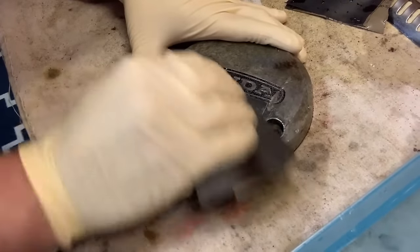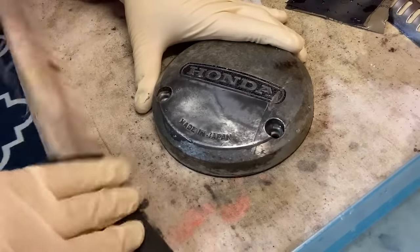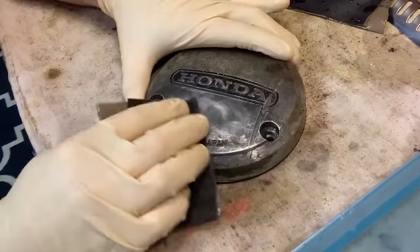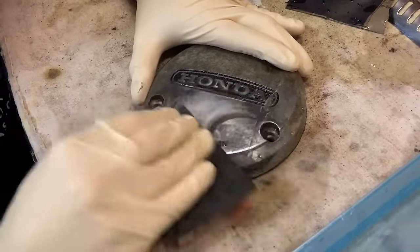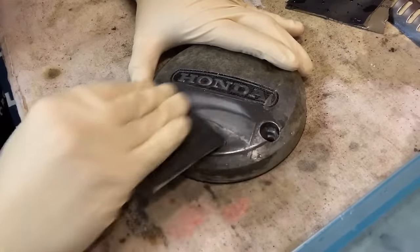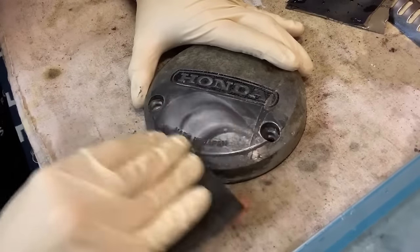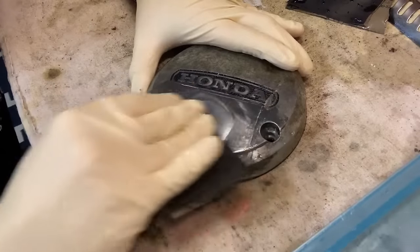We're using the 800 first, then we're going to work our way up. Honestly, this is the most time-consuming part of working on these bikes — the polishing and cleaning stage. You just have to put the time in. There's no way around it. You've got to put the time in on the parts.